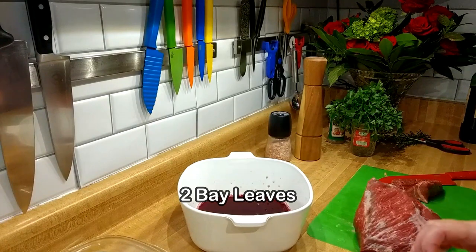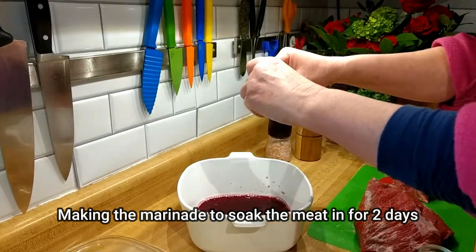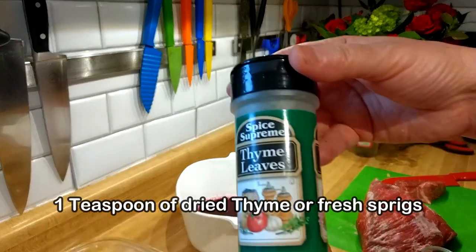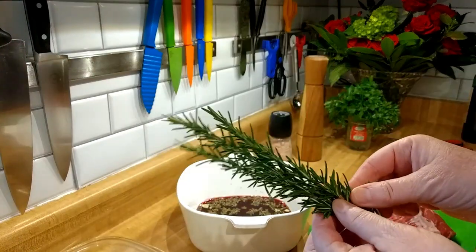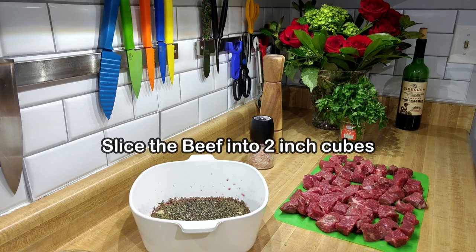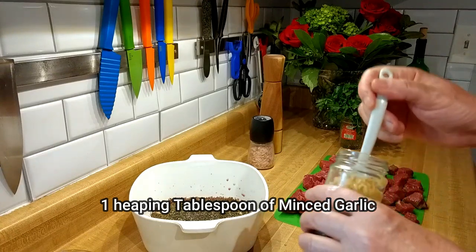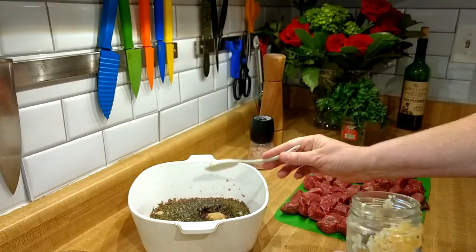Now for the marinade — this isn't the stew part yet, this is just the marinade. We're adding two bay leaves. I usually prefer fresh thyme but this particular day I didn't have any, so I'm using what I have on hand. I've got a huge rosemary bush out by the hillbilly hot tub so I'm never running out of that. There's the beef in two-inch cubes. You can never have enough garlic — this is probably about two tablespoons, let's get that in there.